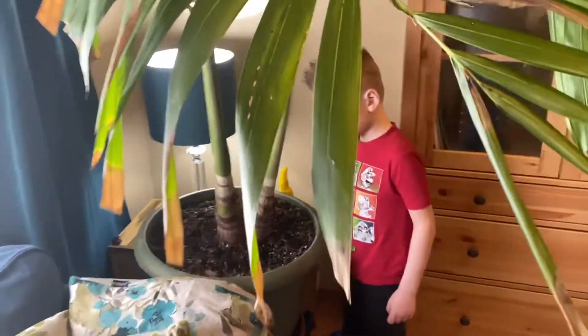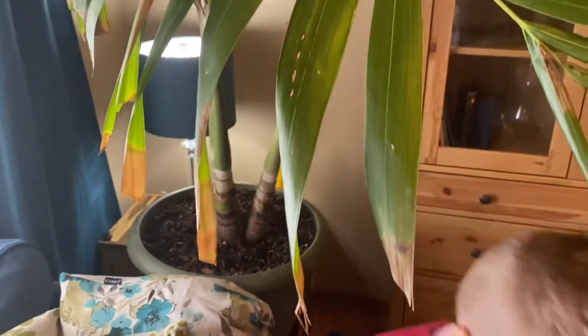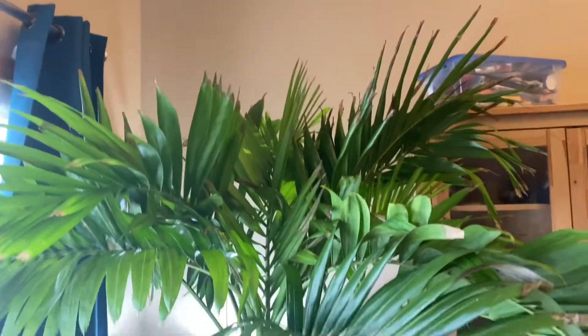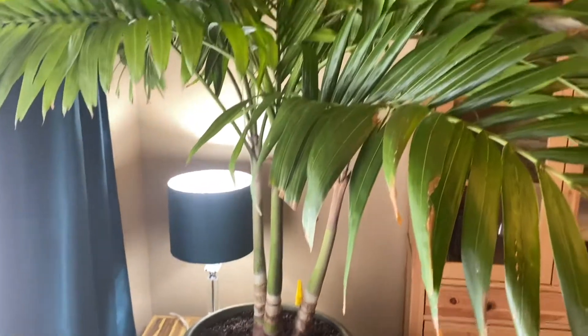Okay everybody say bye to Prairie Palms! Thanks guys. Next one will be over at the office with my foxtail and coconut — I'll show you an update on those guys. Thanks!